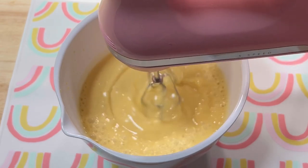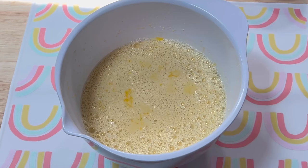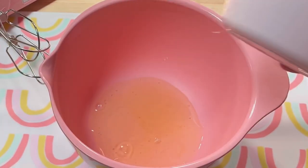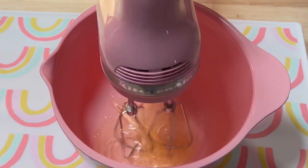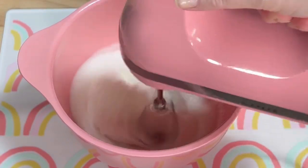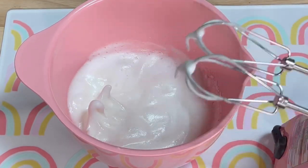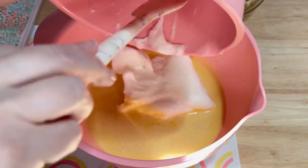I mixed those ingredients together gently until they were well combined. I poured the mixture through a strainer off camera to ensure it was completely smooth. I set the mixture aside for a moment while I beat the two egg whites until they reached soft peaks. Then I folded the beaten egg whites into the egg yolk mixture.